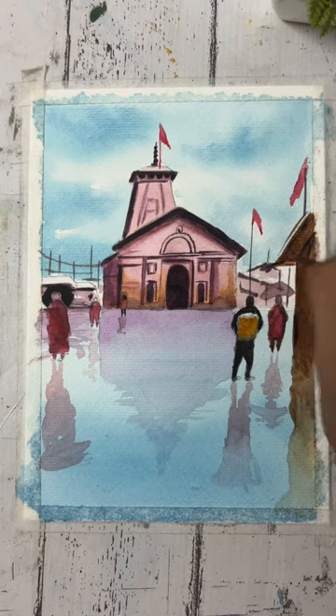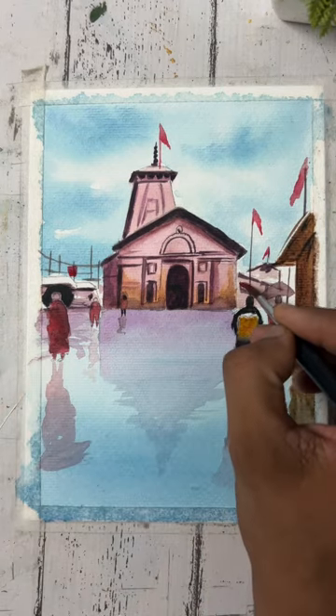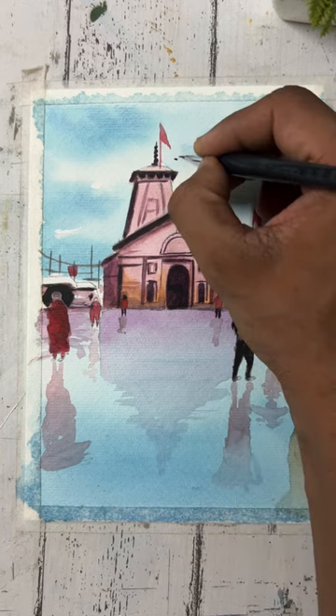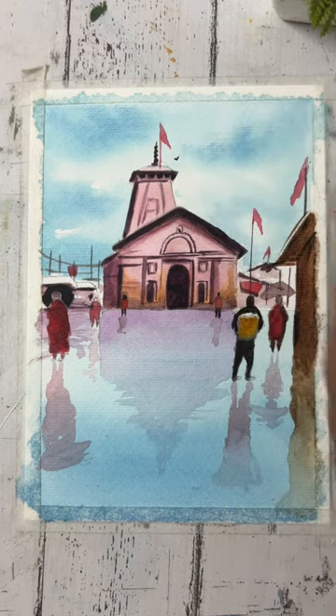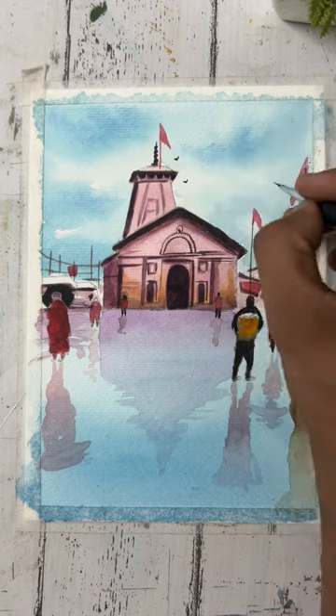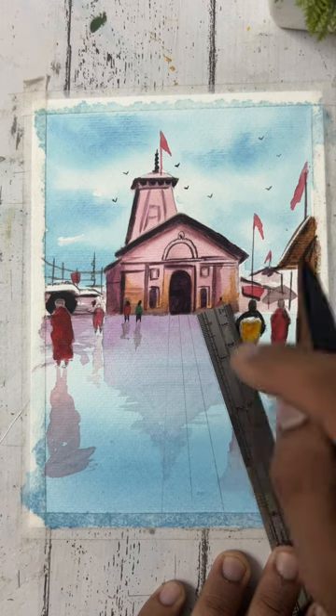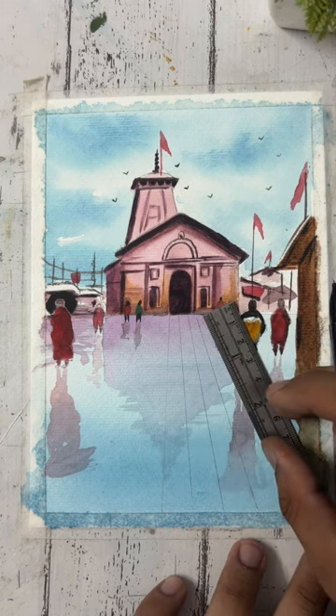Now I'm using red color for the flag part. And now I'm making some birds with black color. Now I'm drawing the crown part and we'll draw it in perspective.